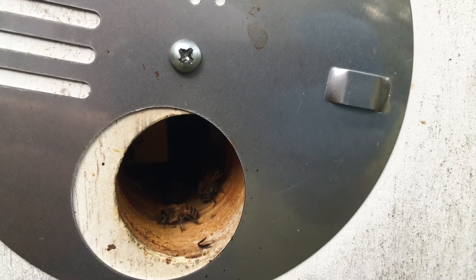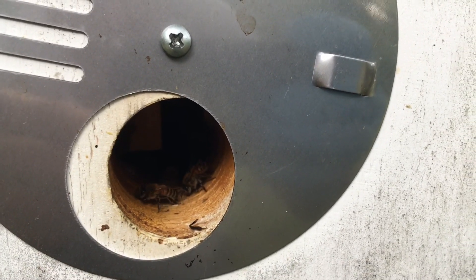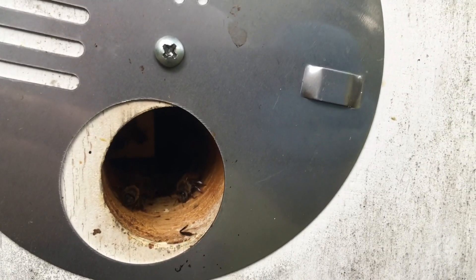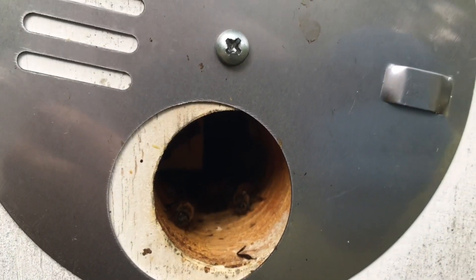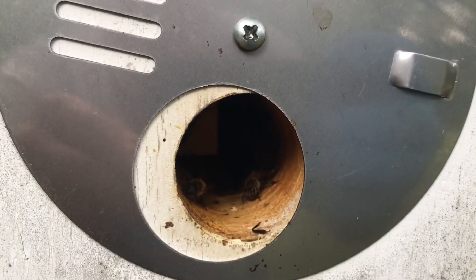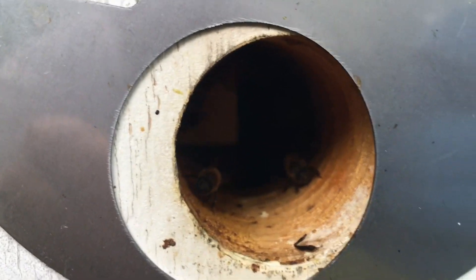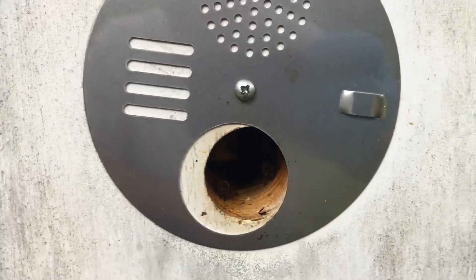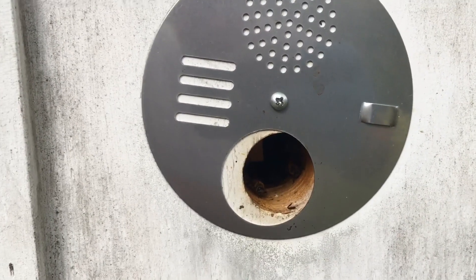Good morning everyone, we're here at the apiary. It's about nine o'clock in the morning, it's October the ninth. There's no bees coming in and going — there are a few bees inside the entrance here. I can hear a hum inside the hive. Temperatures are around sixty-seven, sixty-eight degrees so it's still a little cool for them to be very active.